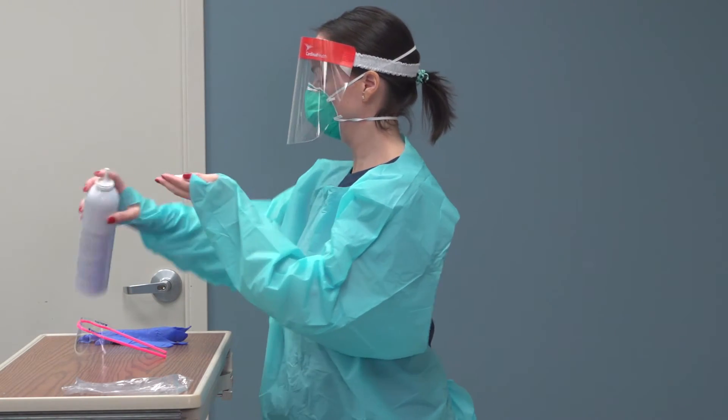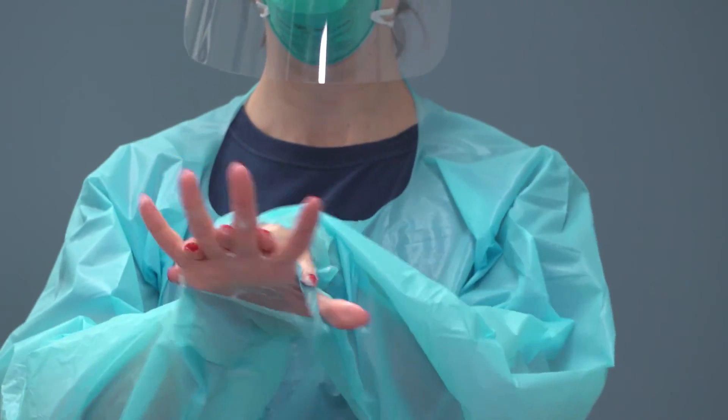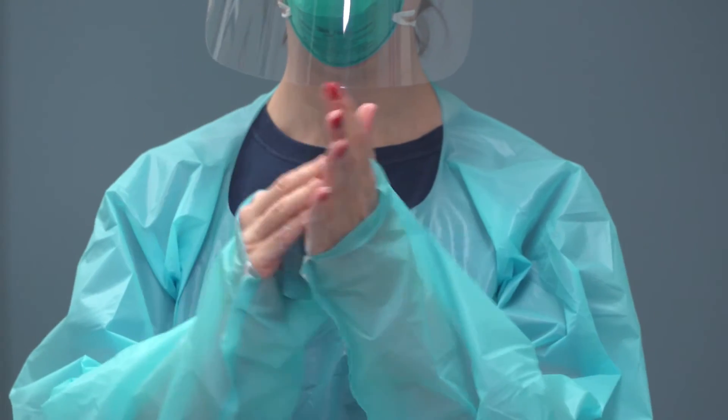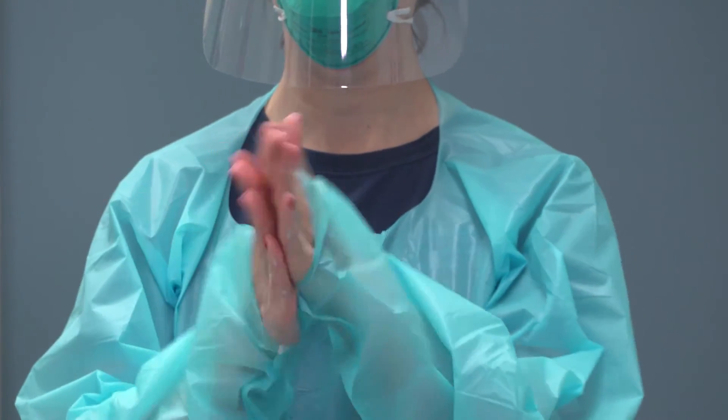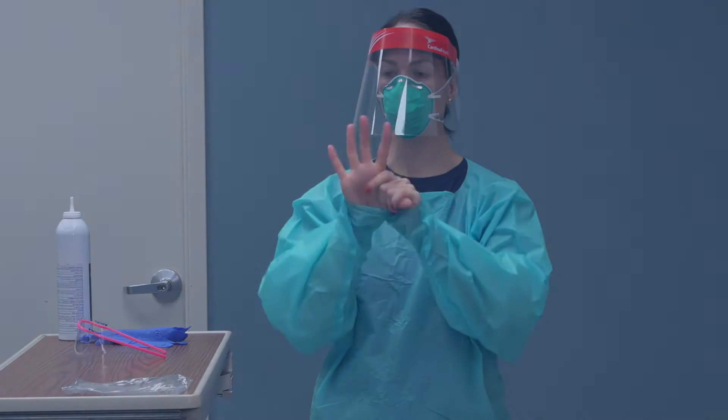Hand hygiene is important prior to the donning process so we can ensure a clean process for application of all personal protective equipment. The second hand hygiene is important prior to putting gloves on for foaming in for entry to the room, in case any contact was made during the application process.